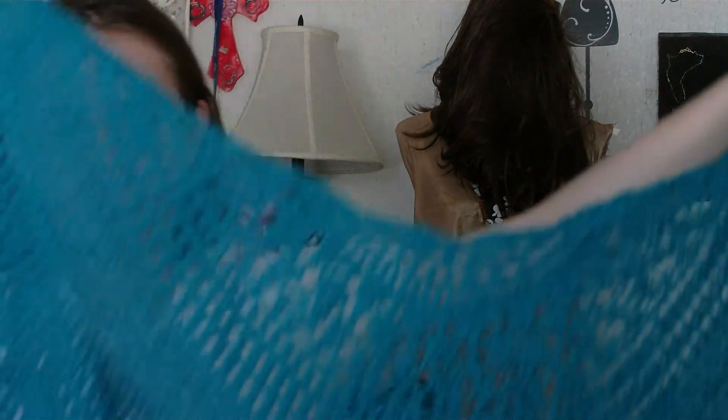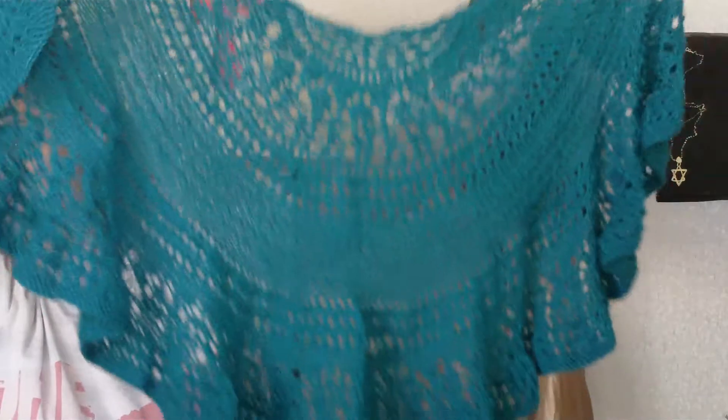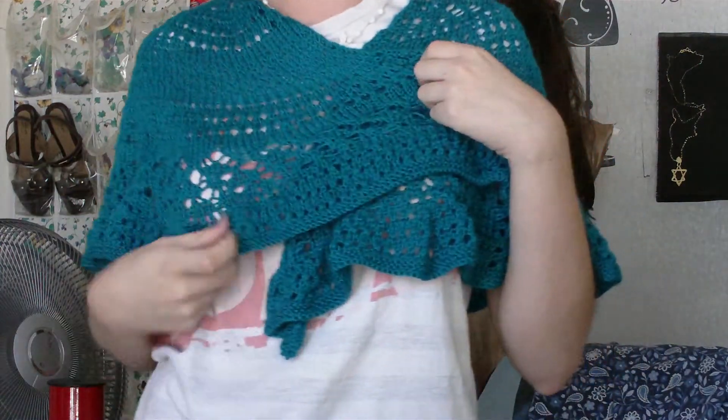The yarn I used for the shawl is Caron Simply Soft Light in the Hawaiian Breeze colorway. It's super pretty and blocked out really nicely. I really like the ruffle edge — the pattern didn't show a ruffle edge, but when I blocked it out it came out with a ruffle. It's really nice. I know she's going to like it. It's very soft and you can put a little shawl pin right here.